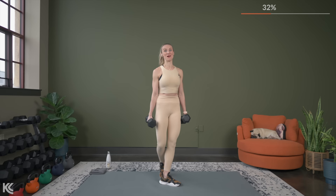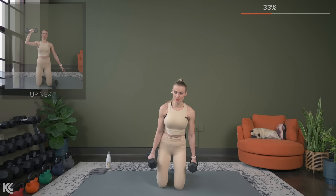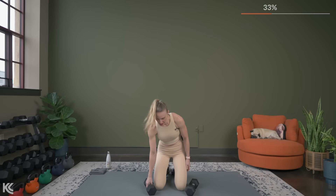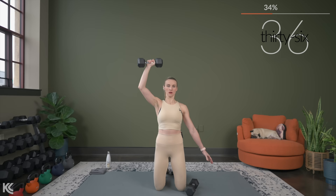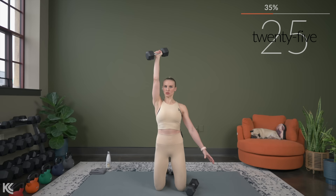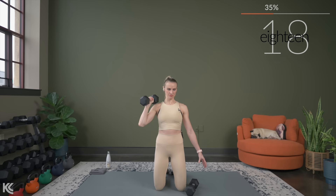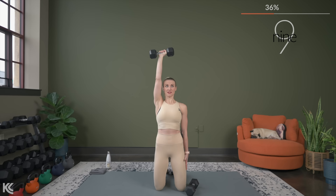Now we're going to bring it down to kneel on the mat. If you need some extra support under your knees, you can always put a towel under your knees for this. This helps us engage the glutes a little bit more here. So we're going to do one arm first and then the other. Taking your time. If you find that you're down here and your knees aren't happy about the kneeling, you can always bring it up and just do this standing. A whole new challenge while we're doing a shoulder press.